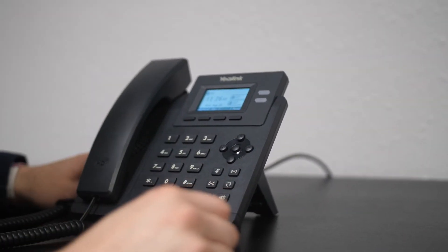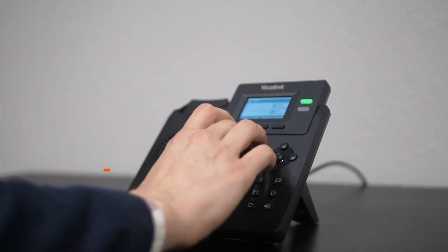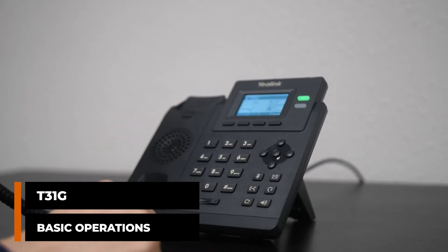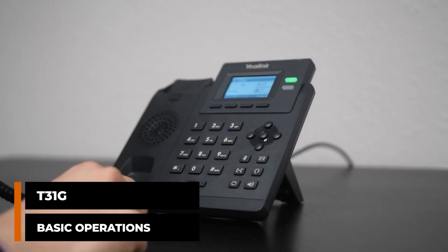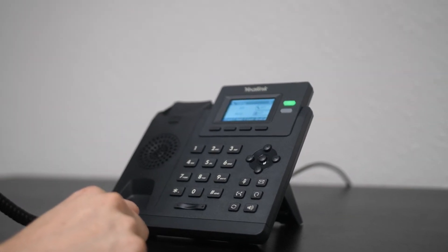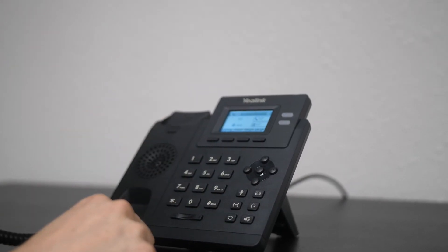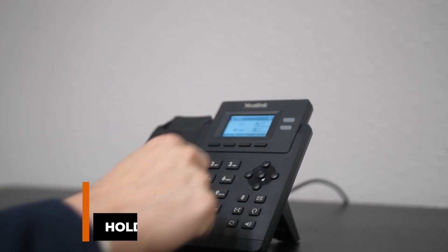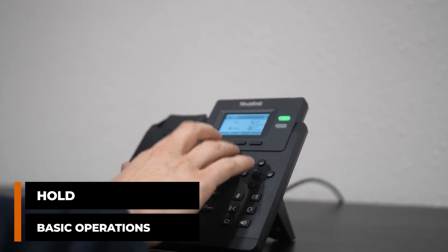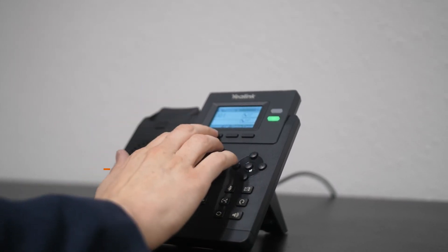It still operates the same way as all the other phones, so let's go ahead and make some calls. We can hit call to push the call through faster. We're just going to do some test calls. We'll go ahead and put her on hold, and we'll see the green flashing light to let us know which line they're on hold. We can pick them back up and then do a quick transfer.